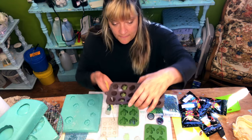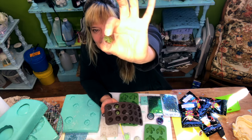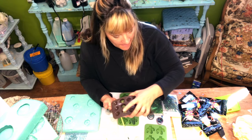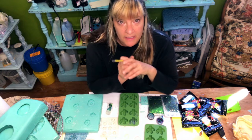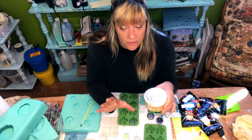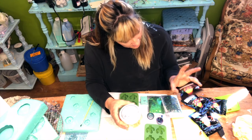I have some more ice cube trays — these are just jewel shapes. I am gonna take some succulents and put them in there, then resin on top, and then I'll stick those to ring bases and make a bunch of succulent rings.